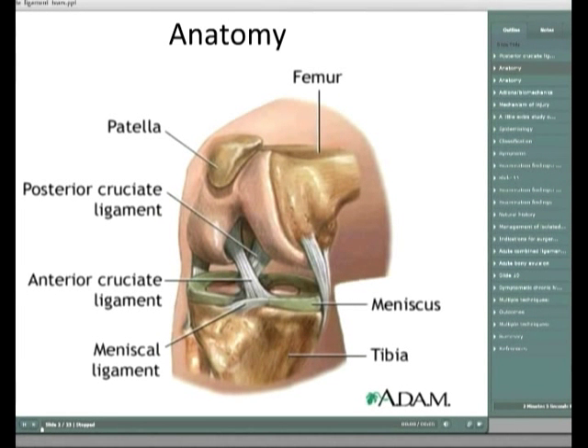Specifically for PCL, there are a couple of tests for isolated posterior cruciate ligament injuries and then for combined PCL and posterior lateral corner injuries. You always need to check all ligaments for instability because isolated PCL injuries are actually pretty rare. For the posterior drawer test, you need to make sure you've got the correct starting placement - don't mix the ACL for a PCL by not getting the tibia back up to where it should be.